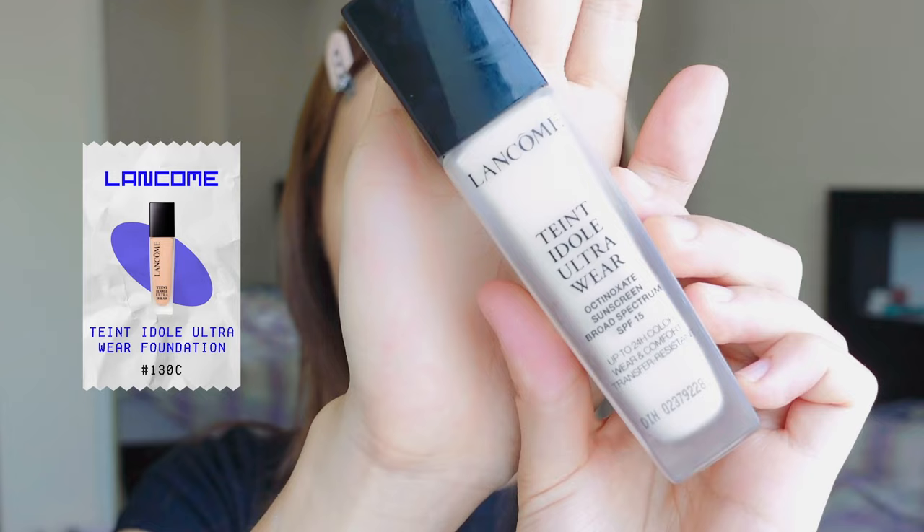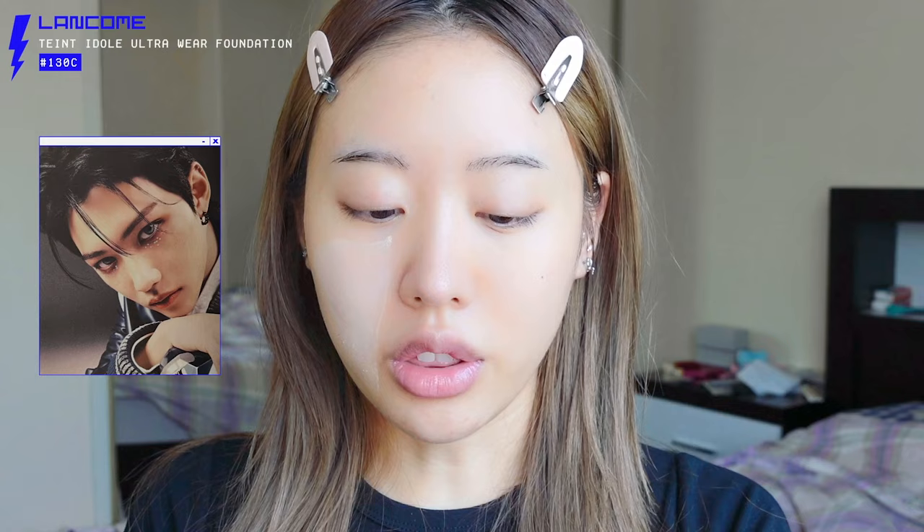Let's start with foundation. This foundation gives more of a matte finish but it's not a heavy texture, which is why I've been using it a lot. Today's look is inspired by Felix — a lot of you thought it was inspired by Hyunjin, but no, it's Felix. I usually like to do Felix-inspired makeup because I love how colorful his makeup is. The makeup artists really experimented a lot on Felix — rhinestones, different color mascara — and he pulls off everything.